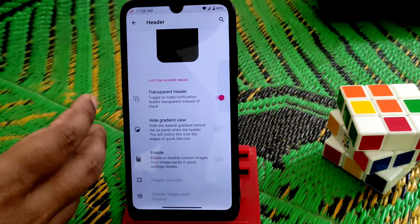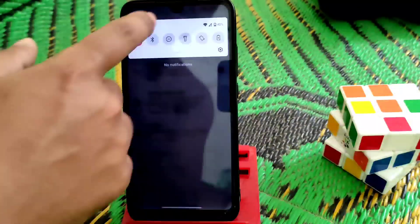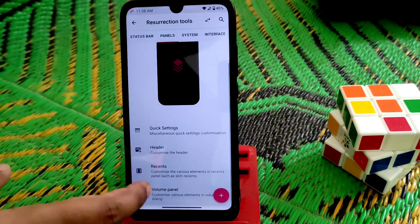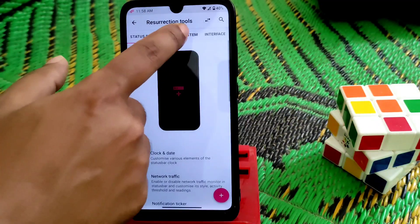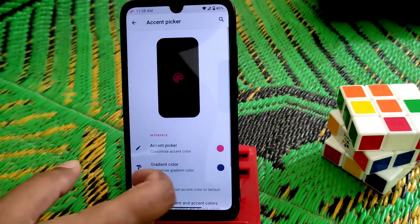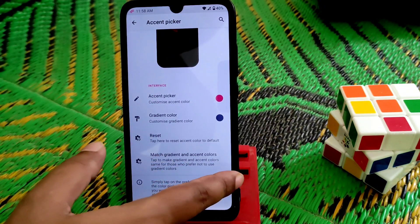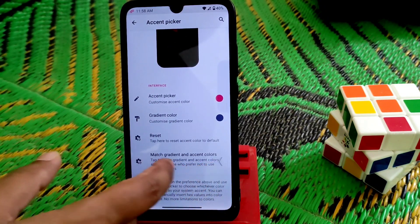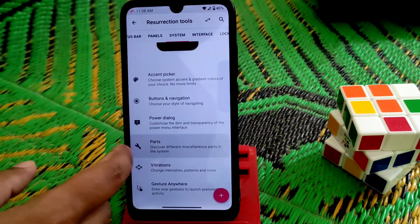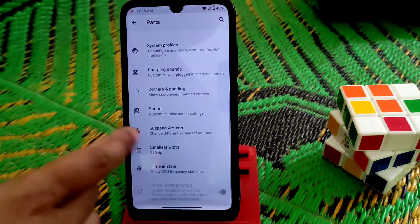Here is the header — you can make it transparent and enable the header. In the system we have an accent picker where you guys can change the accent color, gradient color, reset it, and match gradient and accent colors. We also have power dialogues, system profiles, and you can change charging sounds — everything.